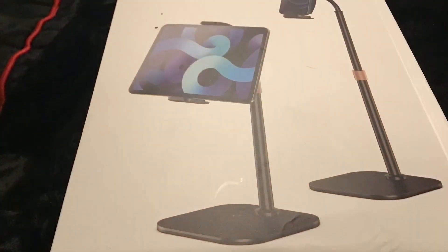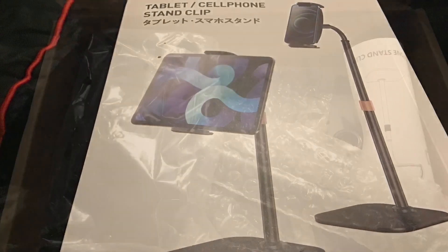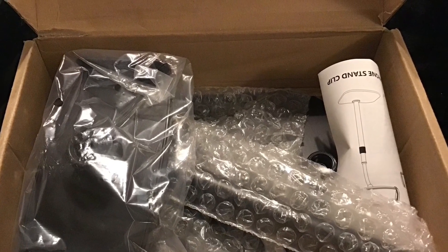This is a tablet cell phone stand. It is able to hold devices from 4.7 to 12.9 inches.